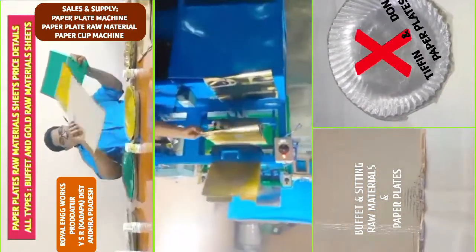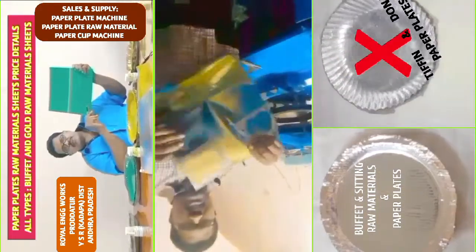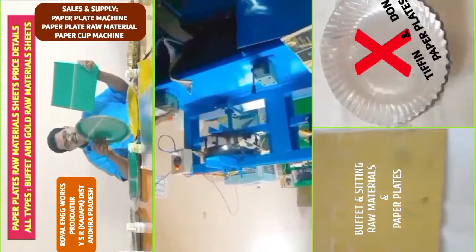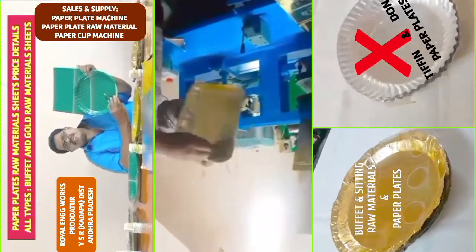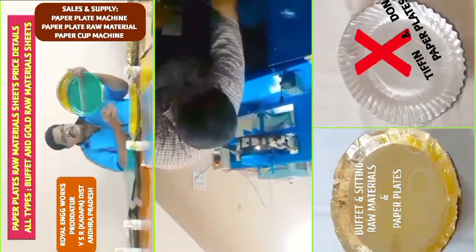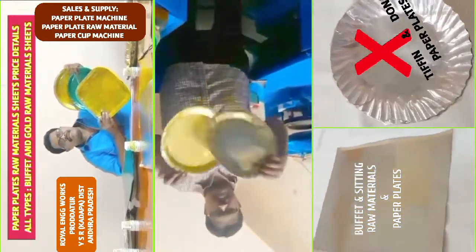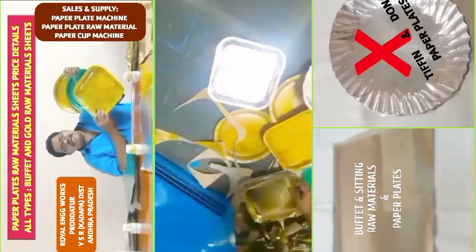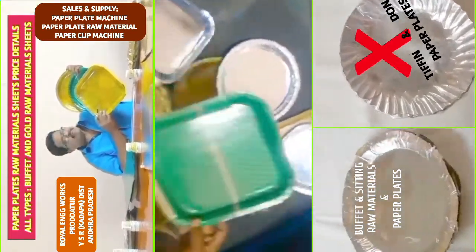We are going to be able to use this sheet for about 1.25 rupees. When a plate is pressed, we can use the plate to serve. We are going to use the plate at about 1.25 rupees, and you can get each plate priced between 10 to 15 rupees.